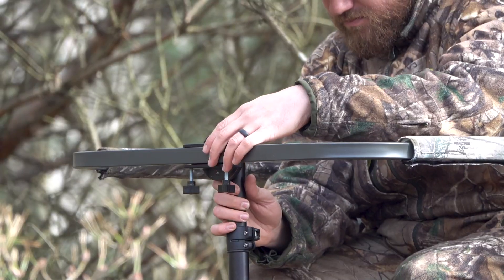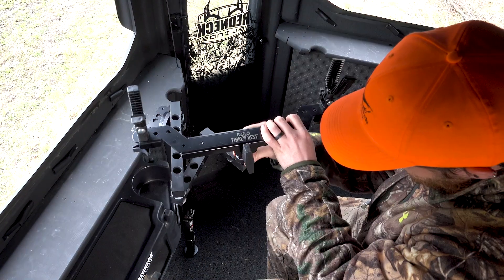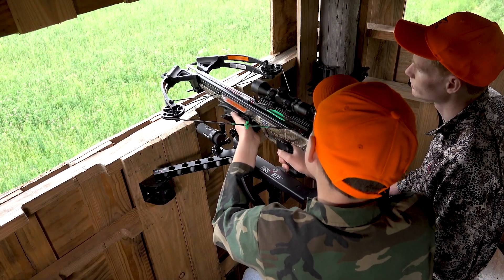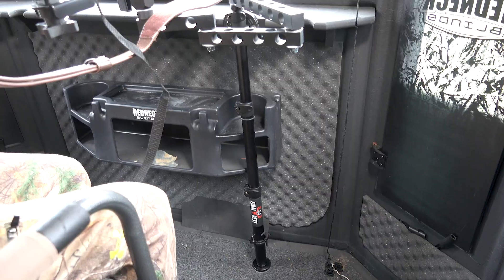Introducing Final Rest, the most versatile shooting rest of its kind. Achieve incredible accuracy in any blind without taking up any legroom.